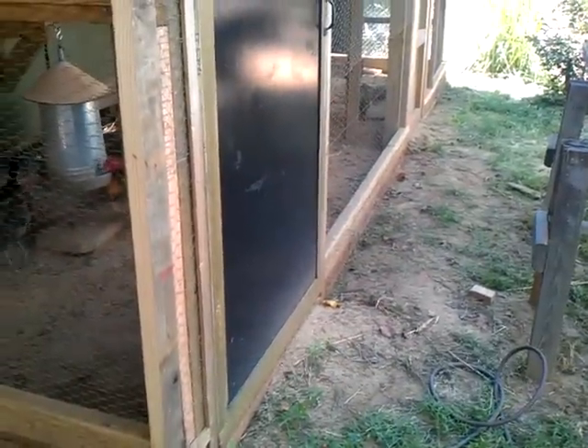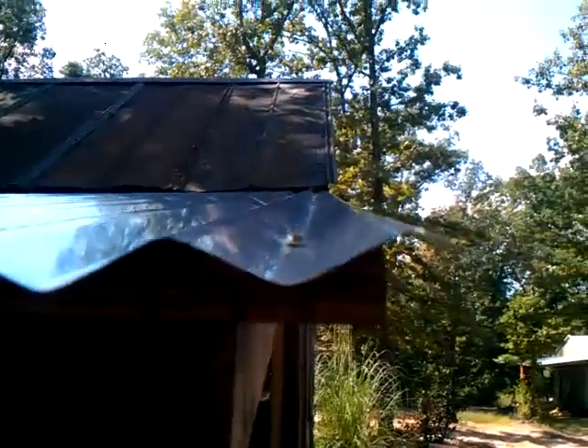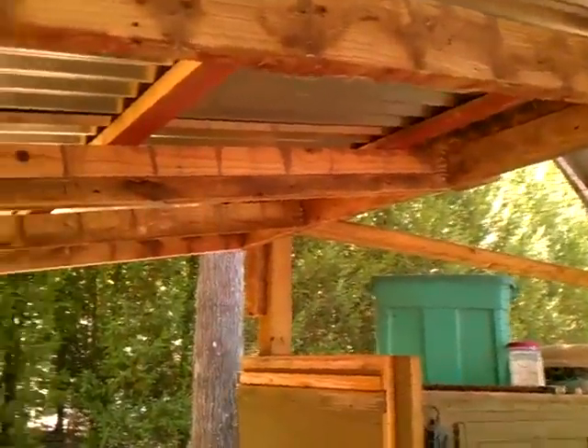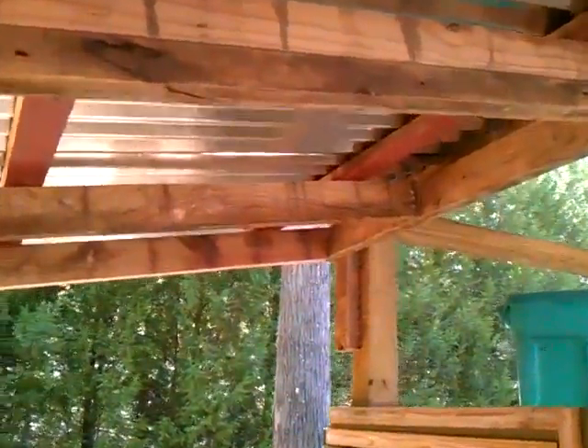I used that same metal that I used for the playhouse roof — just a thin metal to close it in. I don't even know if it's 30 seconds or something like that; I don't think it's a 16th. We just ran a board up against there just like I did on the other side, and put some little deck boards up here.